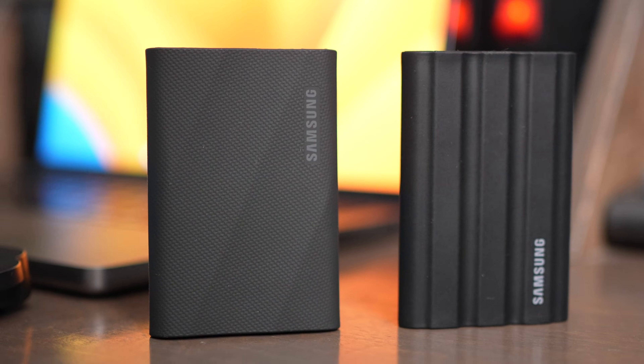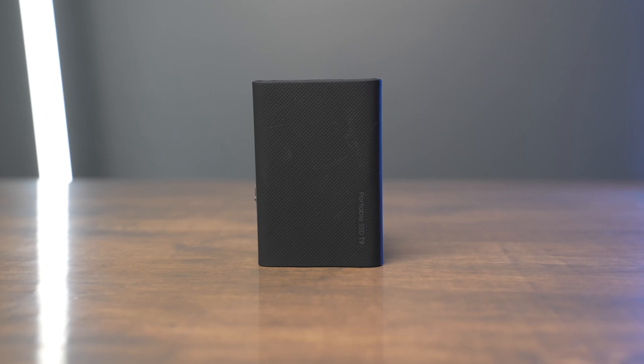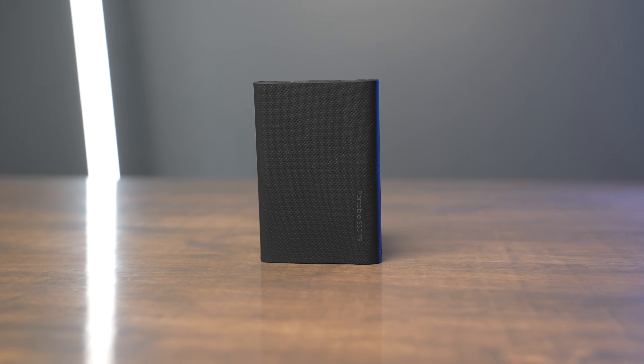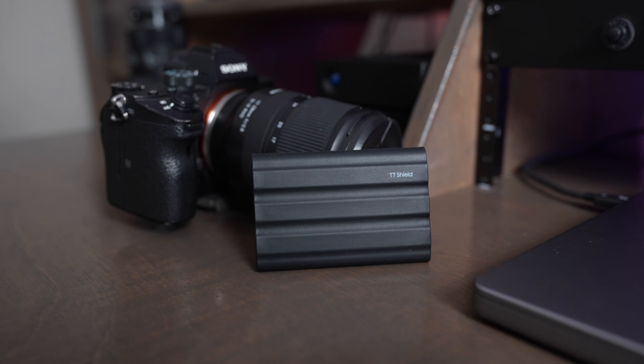At the same time, it's great to buy a drive that's going to last you a long time. If you choose to buy the T9, you're going to have that future-proof USB 3.2 Gen 2 2x2 port, just in case a future computer is able to take advantage of those speeds. Buy the T7 Shield if you don't have USB 3.2 2x2 ports and if you want a more affordable and more durable SSD.